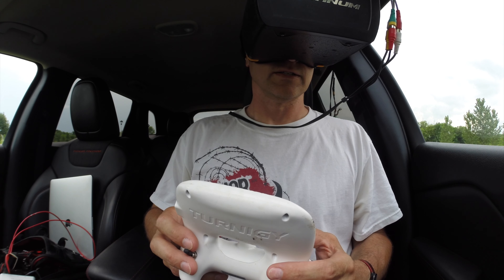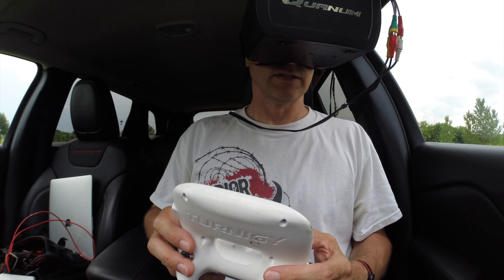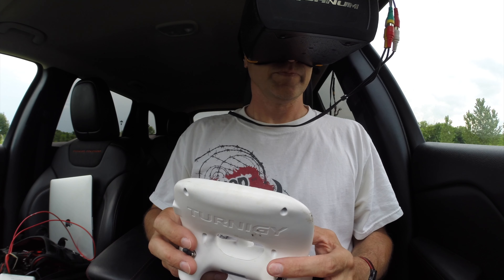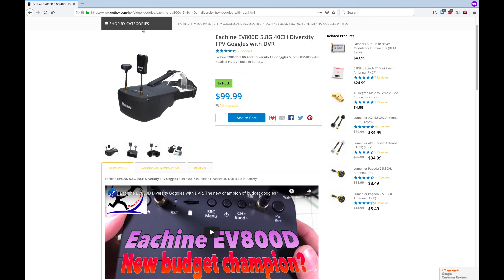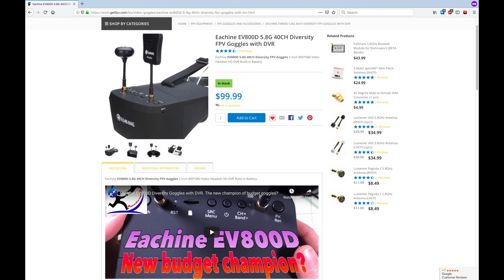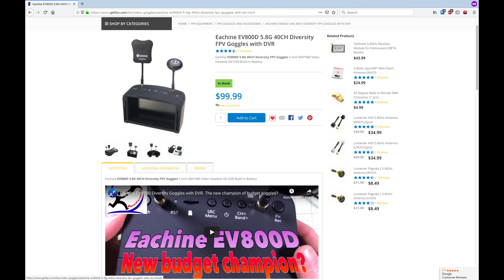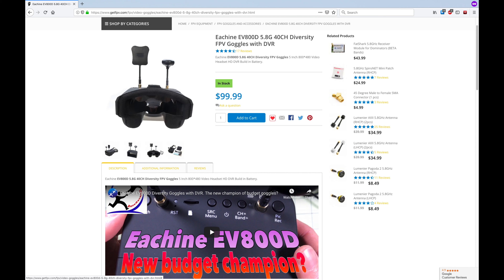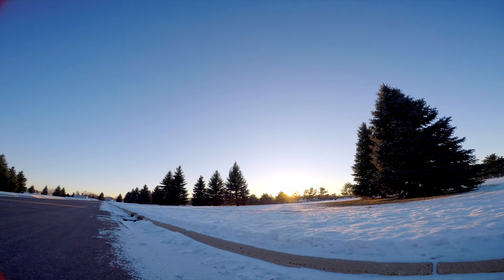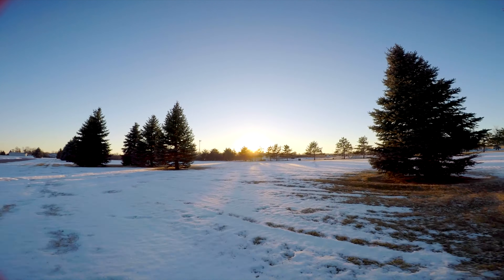So which box goggles should you get? The goggles I started with are no longer for sale, so I'd suggest the EV800Ds. They get good reviews, have the ability to record your footage with a built-in DVR, and have diversity receivers, meaning you can use two antennas to get a better signal. And that's pretty much it — now you have all the parts you need to get started in FPV, so get out there and enjoy the heck out of it.